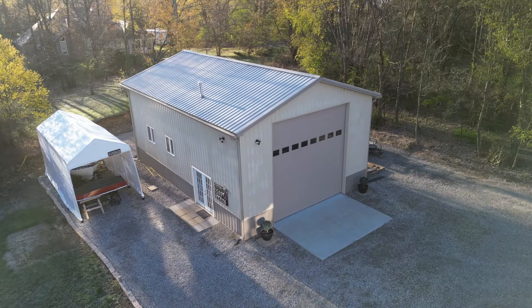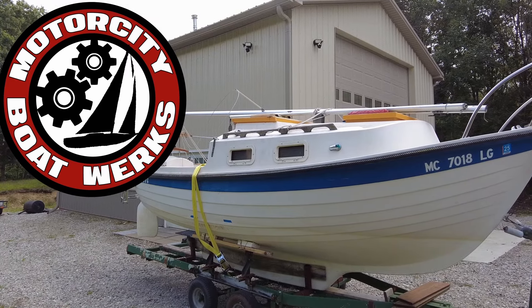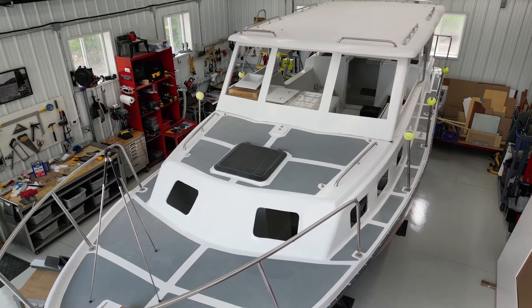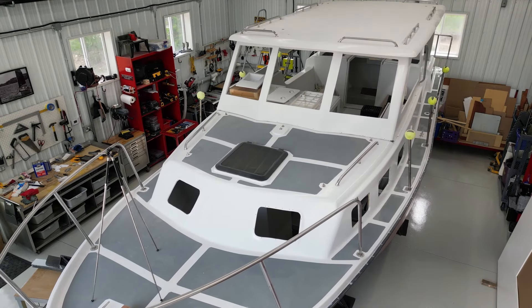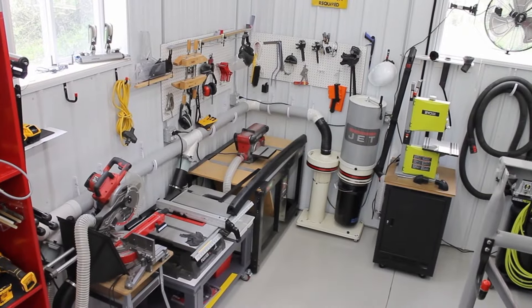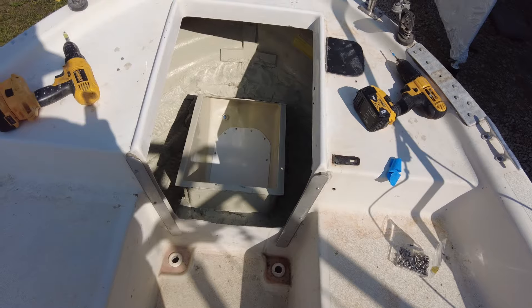If you watch my channel, you already know Motor City Boatworks has no sponsors. I get no compensation from any of the products or companies I talk about on my YouTube channel. I do put links in the show description for some items I use if you want to find them. Amazon does pay a small commission if you use those links.